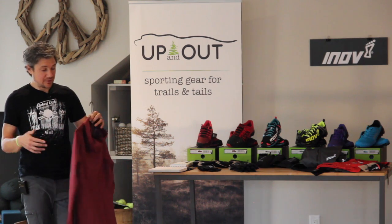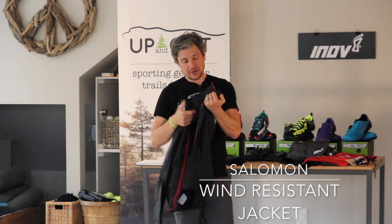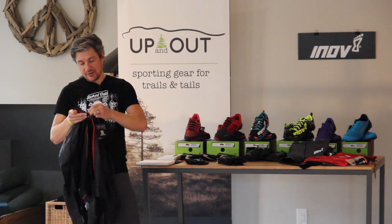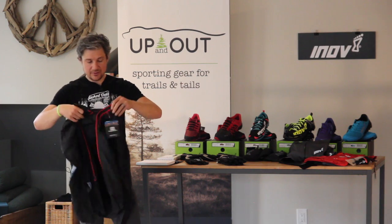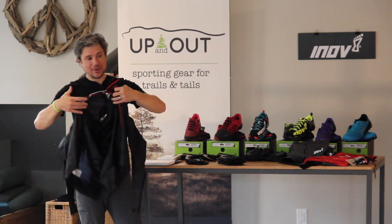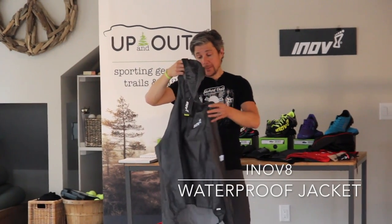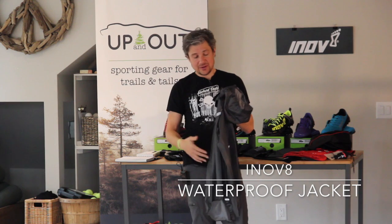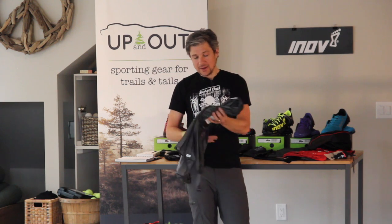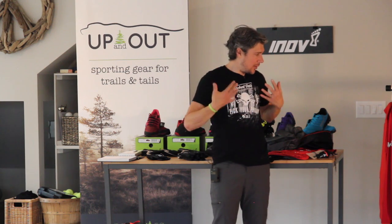This one is a wind-resistant jacket — it says so right on the label. It has neat little features like a clip so when you unzip it, it's not flailing all over the place. This other one is also a waterproof jacket but half the weight — they've basically taken the zipper, cut it in half, compressed the layers a bit more, and it's meant just for stashing away.